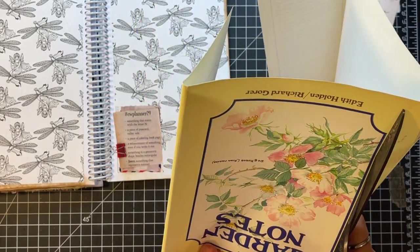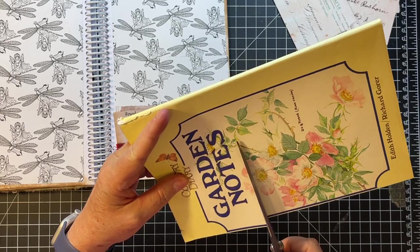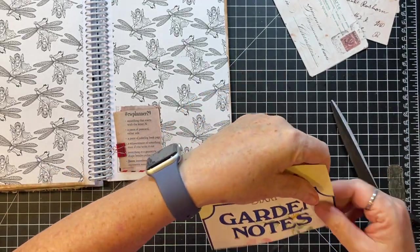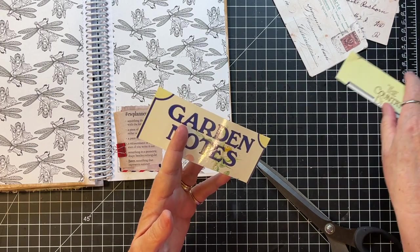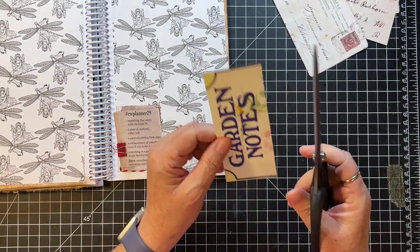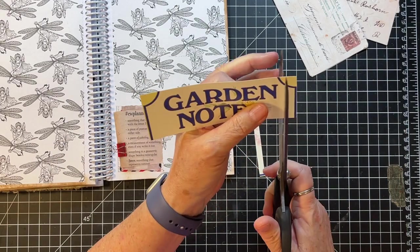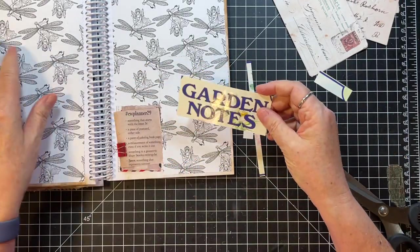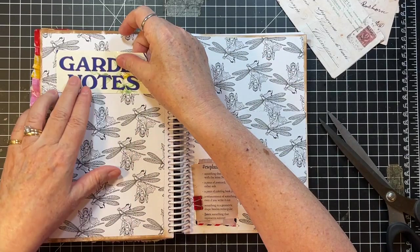I'm just going to cut this whole thing out. And then I'll just cut this right there. I'm trying to decide — I think I can maybe do this straight. So far, so good. Okay, Garden Notes — that's the thing that starts with N. I'm thinking that over there.